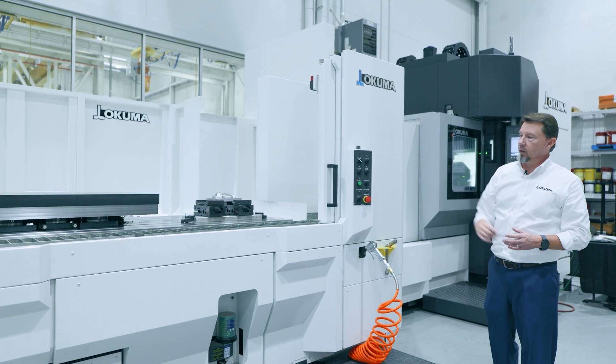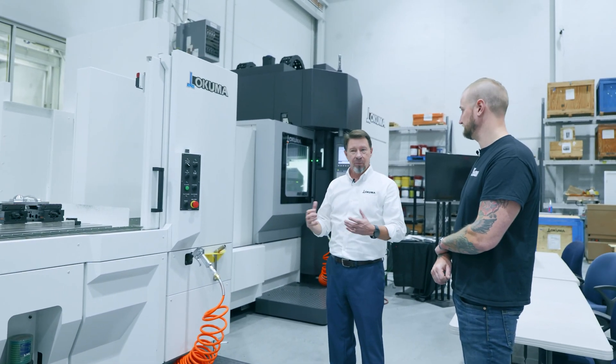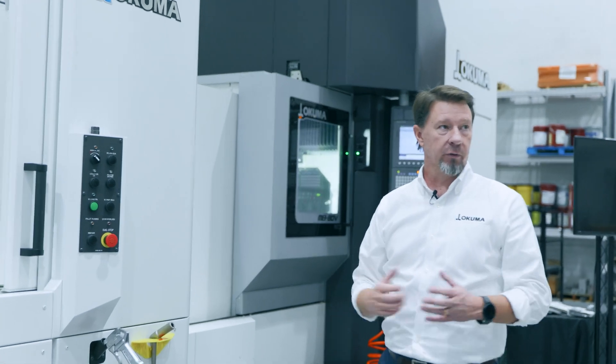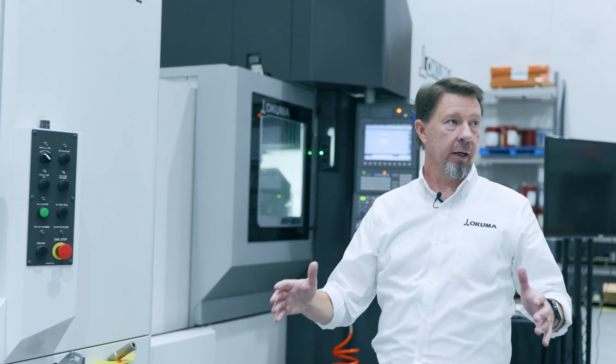Think of mold and die work — that's a lot of what we do on machines like this. Those are hours and hours of runtime. We did a die recently for a company that took over 40 hours of non-stop cutting.